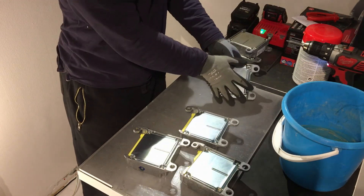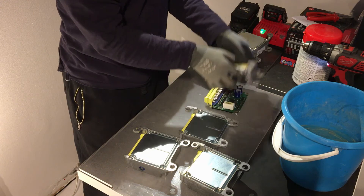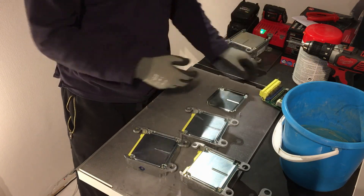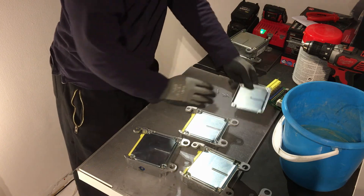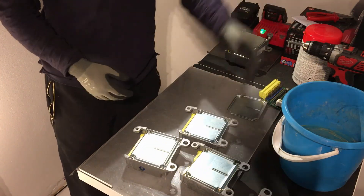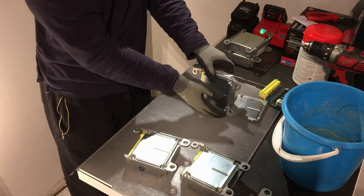There. Aluminium, nice good circuit board, scrap steel, and more screws for the buckets. Let's do it.